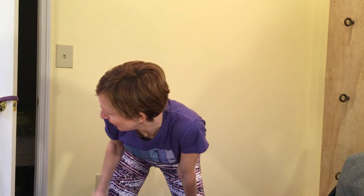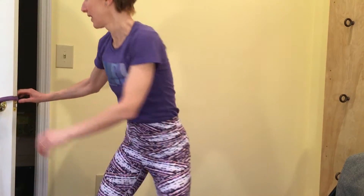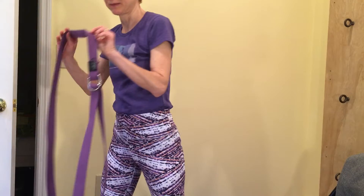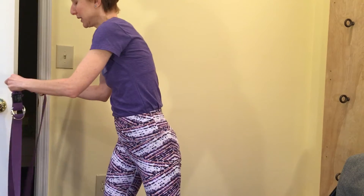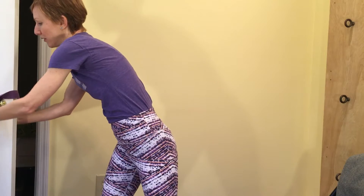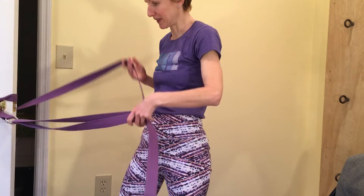I'm teaching a traction technique — wide leg forward bend tied to the doorknob — that I learned from Elise Browning Miller in Yoga for Scoliosis. I have a wadded up yoga mat under the door so it doesn't move, and I have the yoga belt already looped and placed against the door and then over the two doorknobs, so it's pretty sturdy.